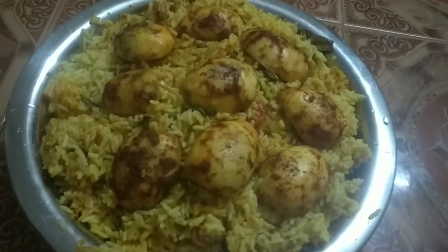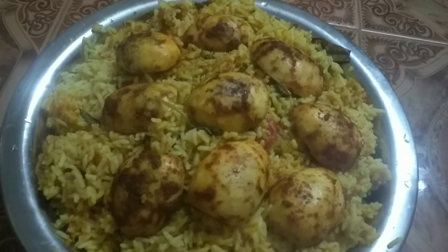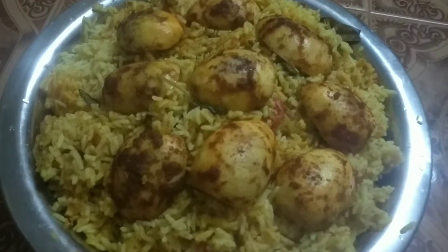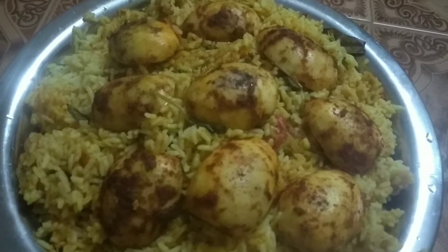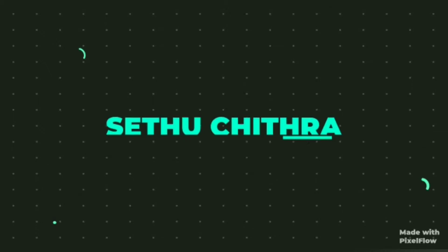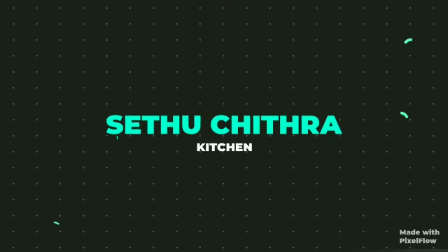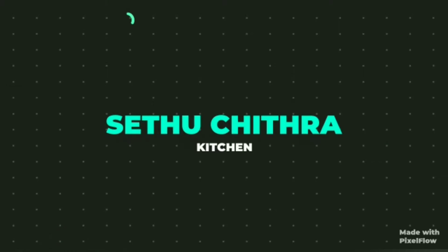Welcome to SEDU CHITRA KITCHEN. I am doing this recipe for electric rice. If you are new to this channel, subscribe and enable all notification options to get notified when new videos are posted.